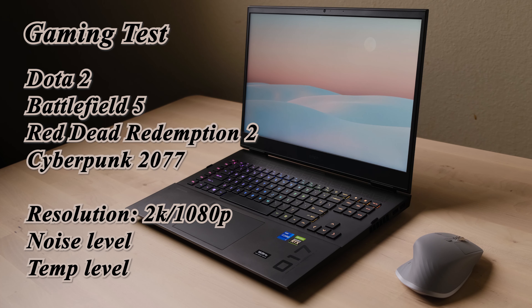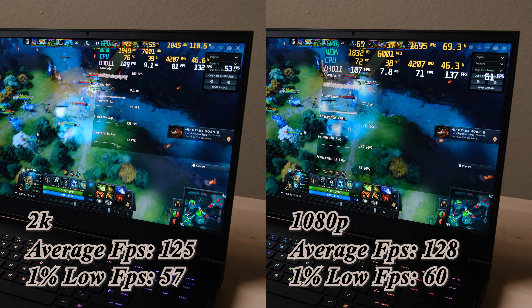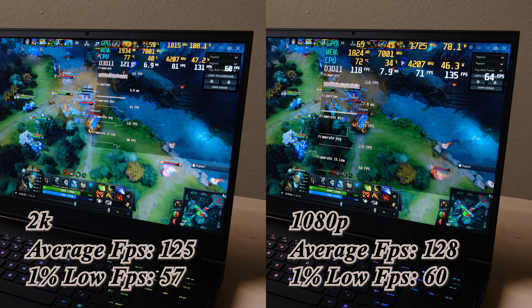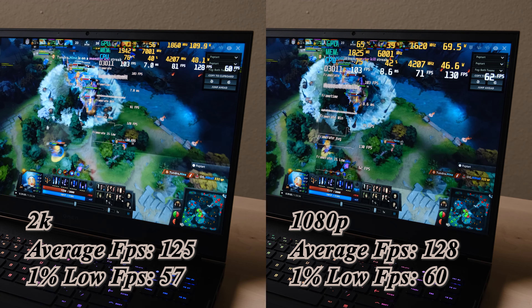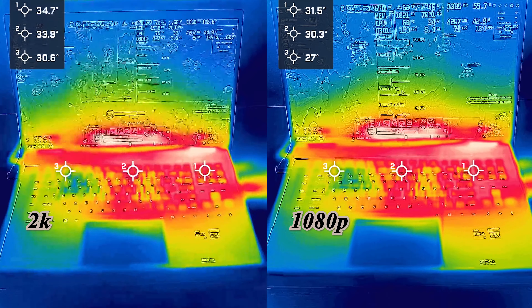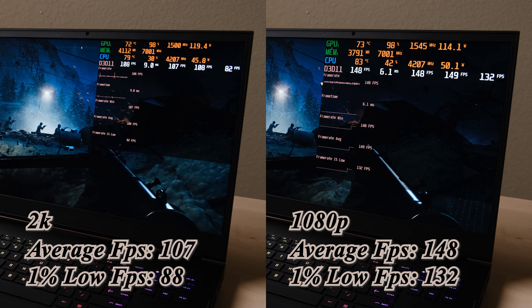I tested four games in both 2K and 1080p resolution, covering frame rate, temperature, and noise level. For Delta 2 under heavy load, both resolutions get around 130 fps average. The 2K resolution uses around 20% more GPU compared with 1080p, and fan noise is noticeably lower at 1080p, with the GPU running about 3°C cooler.